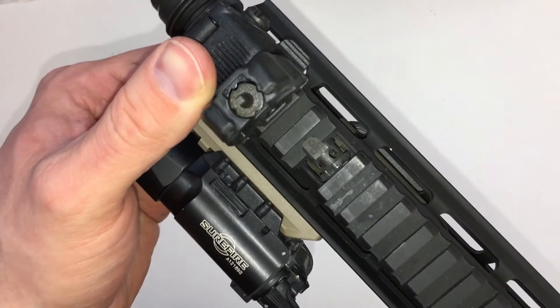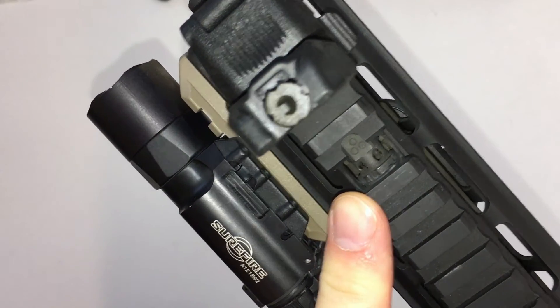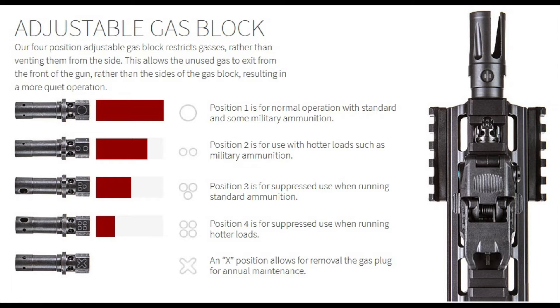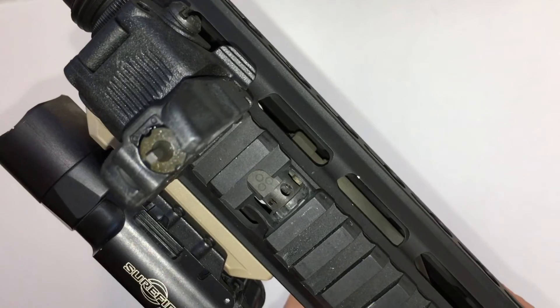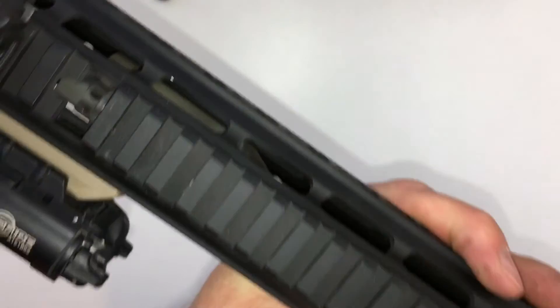One thing I really like about the PWS is this adjustable gas block. It comes with about four settings based on the type of ammo and configuration you're running. If you're running regular loads without a suppressor you keep it on setting zero, but you can adjust it as needed — there's one for hotter loads, one for suppressed regular loads, and one for suppressed hotter loads. I think that's phenomenal. It lets you configure the rifle for your setup and ensures it cycles properly regardless of your configuration.